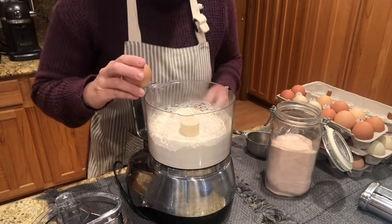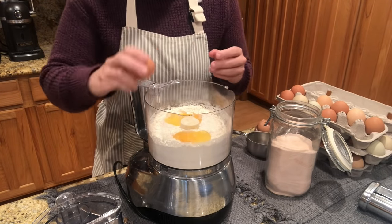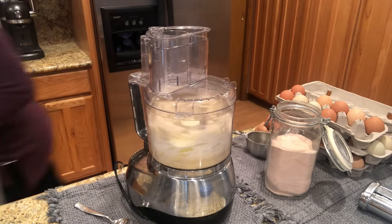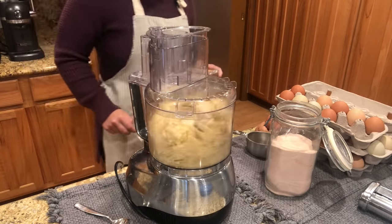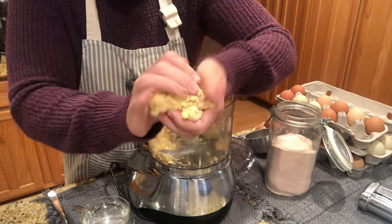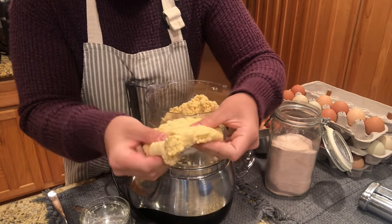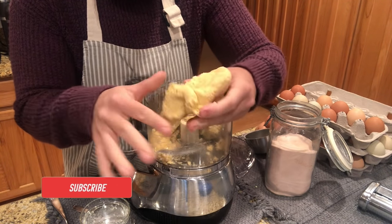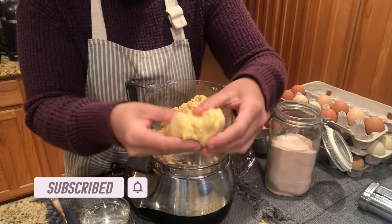If you stay tuned until the end of this video, I will show you how I'm going to cook some of this fresh pasta. Last week I did a big freezer cooking day and made some stroganoff, so I'll show you how I finished that and how delicious the pasta is. Pasta making is honestly more about feel than measurements. You want your dough to stick together, but you don't want it to be super sticky either — you want it like Play-Doh consistency.